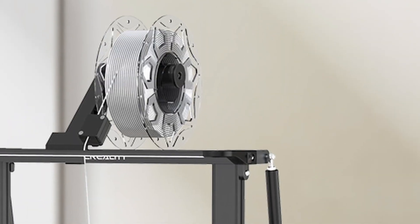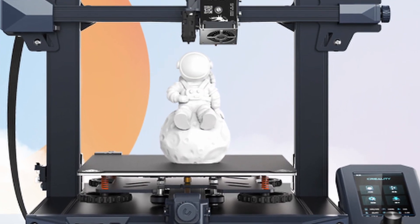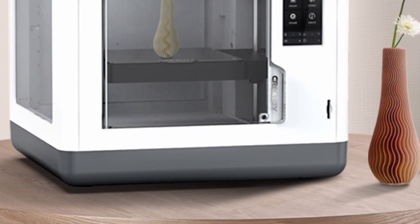In this video, I'm going to talk about the brand new 3D printers that Creality announced on the 1st of December: the Creality CR10 Smart Pro, the Creality Ender 3 S1, and also the Sermoon V1 and V1 Pro. Getting the latest news and updates right here on Zachary's 3D Prints.